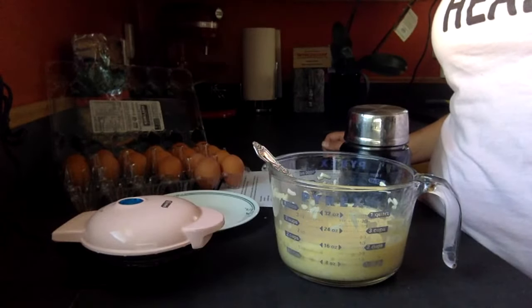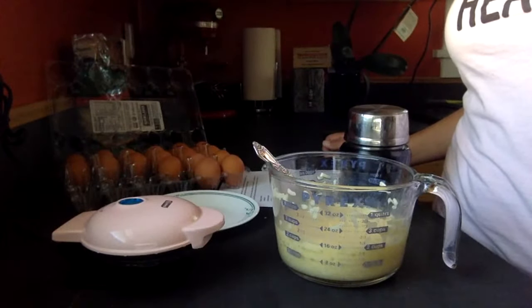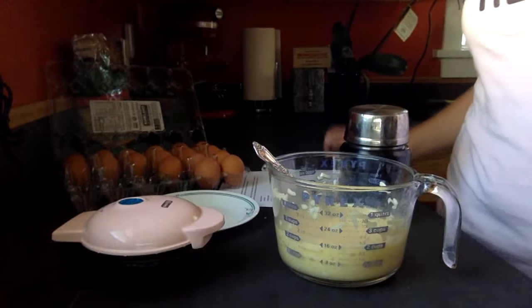Hard-boiled eggs are another great option. If you want to buy them pre-hard-boiled at the store — I know it's not hard to hard-boil eggs — but if you want to buy them already done, hard-boiled eggs are great to have on hand.